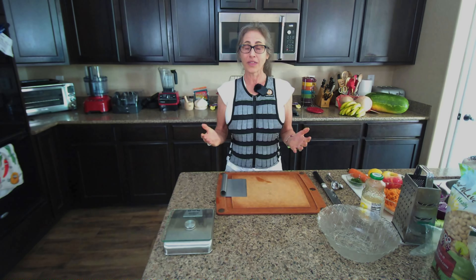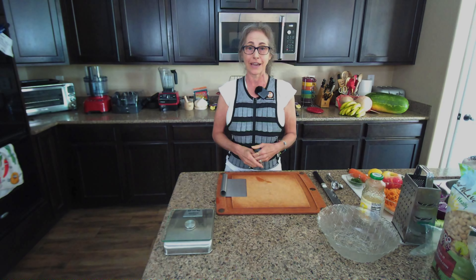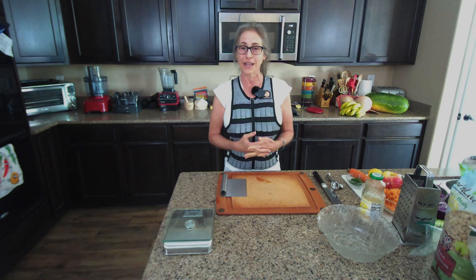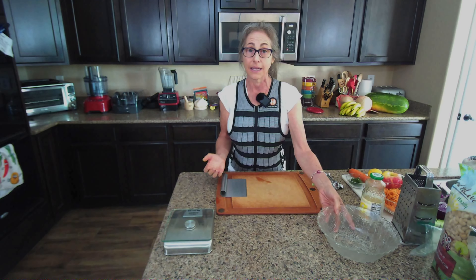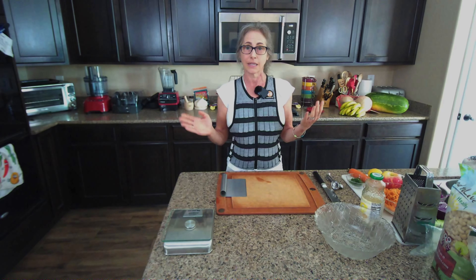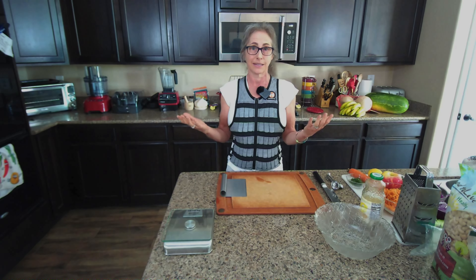I have reversed chronic disease, lowered inflammation, got off nearly all my medications, lost close to 40 pounds, and kept it off, and so much more. This channel is dedicated to sharing how I improved, mastered, and continue to heal so that you can do it too.